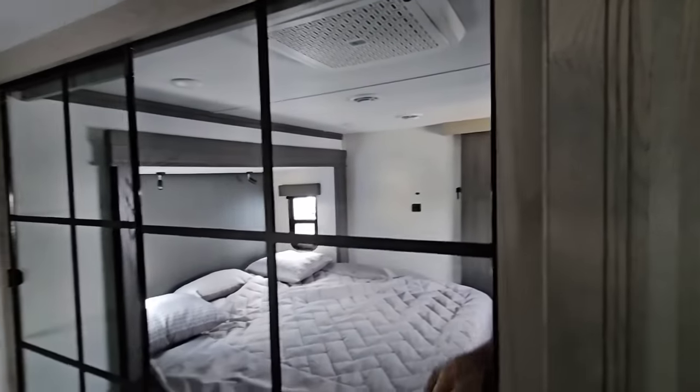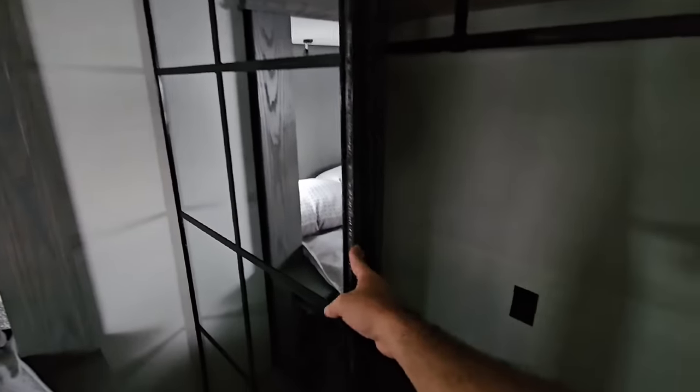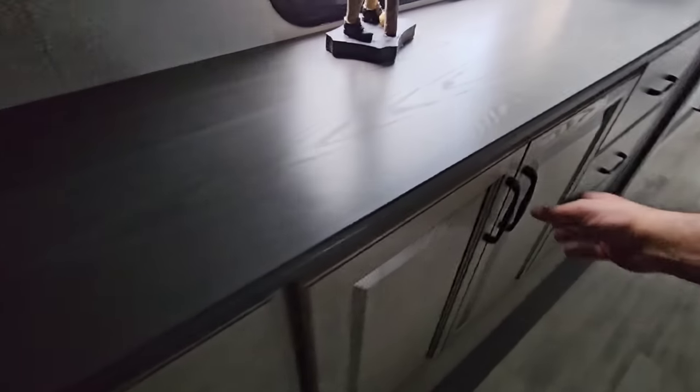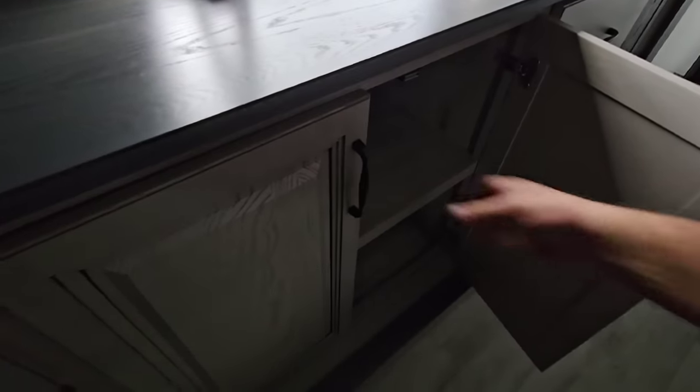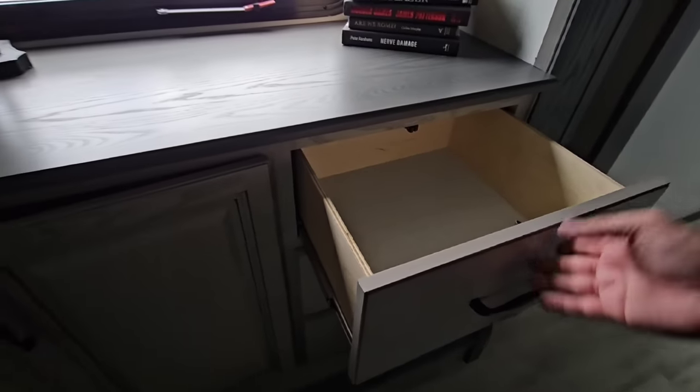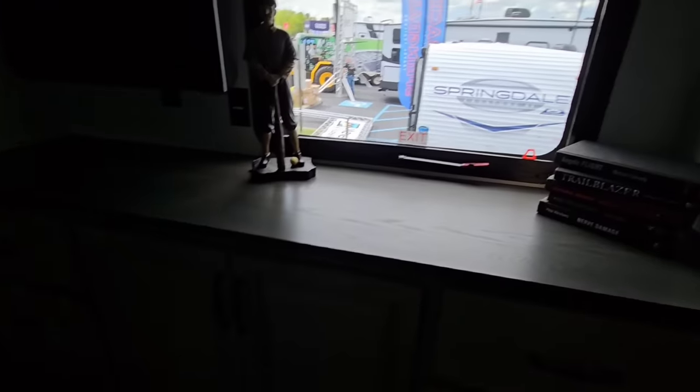There's a dedicated area where a washer and dryer would go. Opening the closet, you've got a lot of room with a little area for shoes and hanging clothes. The TV is right there and there's a lot of wardrobe space. More storage is available throughout the bedroom area.